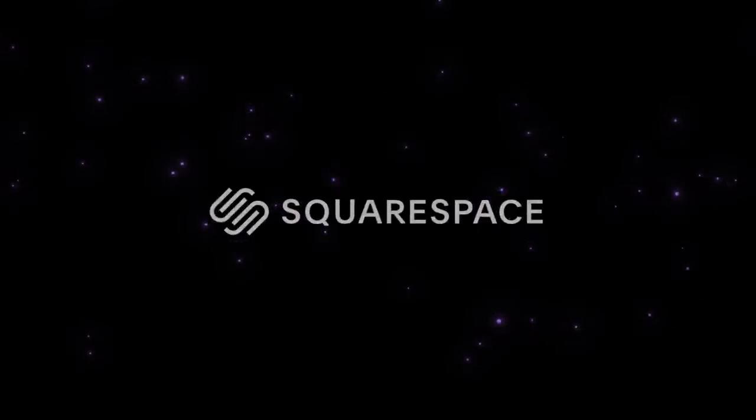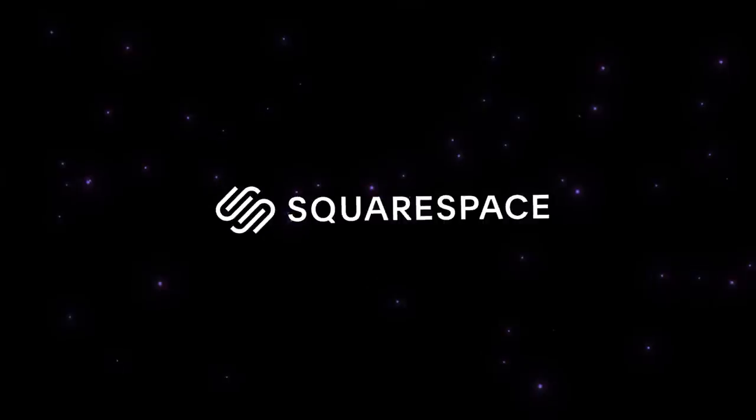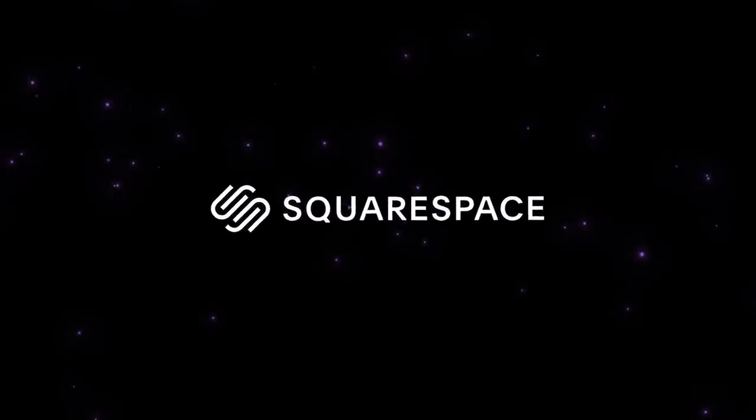This video is sponsored by Squarespace, the easiest way to build and run your own website. More on that later.